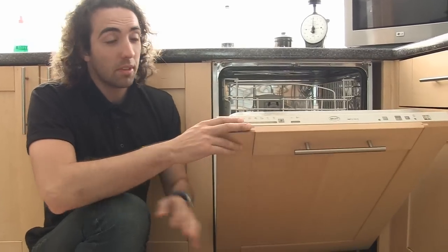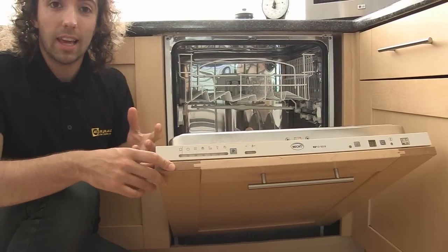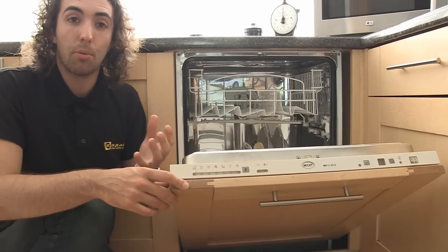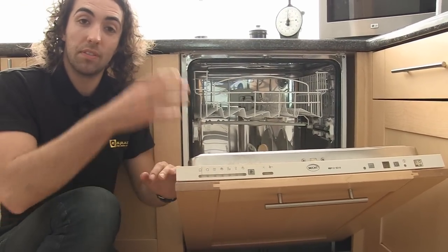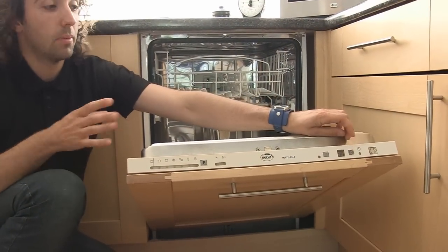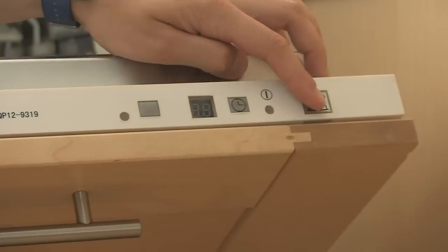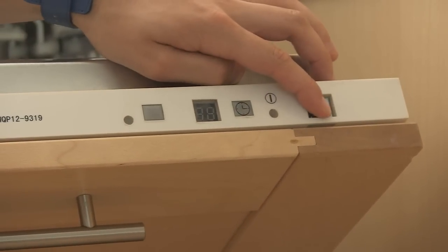As I open it up, the first thing we can see is a timer on the side and this allows us to select the intensity of the cleaning program according to the load that we're filling the dishwasher with. Further along is a delayed start program — not all dishwashers have this — but this allows us to start the dishwasher cleaning several hours after we've turned it on, and here we have an on/off switch.